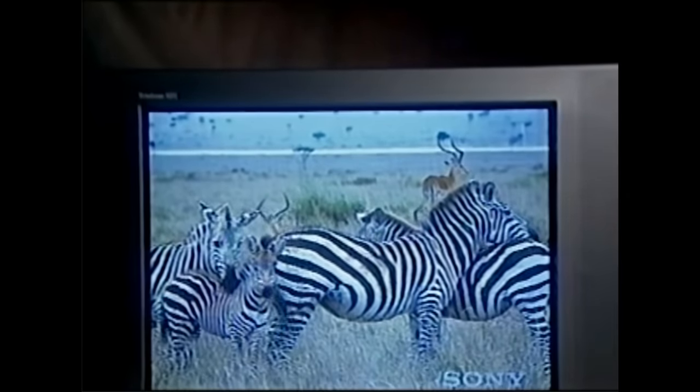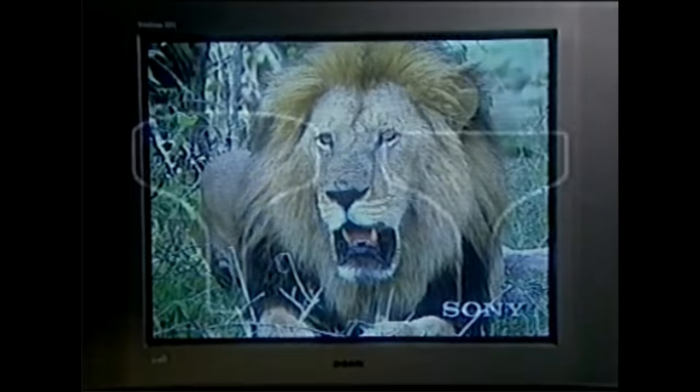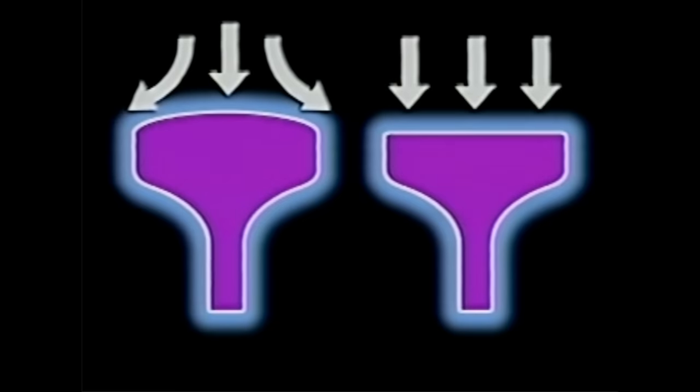Creating the flat screen concept was the easy part. The tough part was making it practical. The first challenge was the glass itself. Because the picture tube encloses a vacuum, it needs to be able to withstand the pressure exerted by the air outside the tube, which, in the case of a large screen TV, can represent a force of several tons. Curved screens distribute the pressure more evenly than a flat screen, so the material in the flat screen needs to be much stronger than conventional glass.